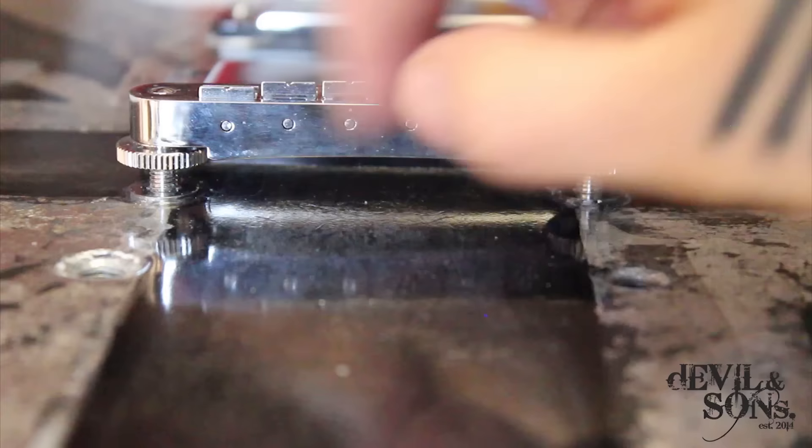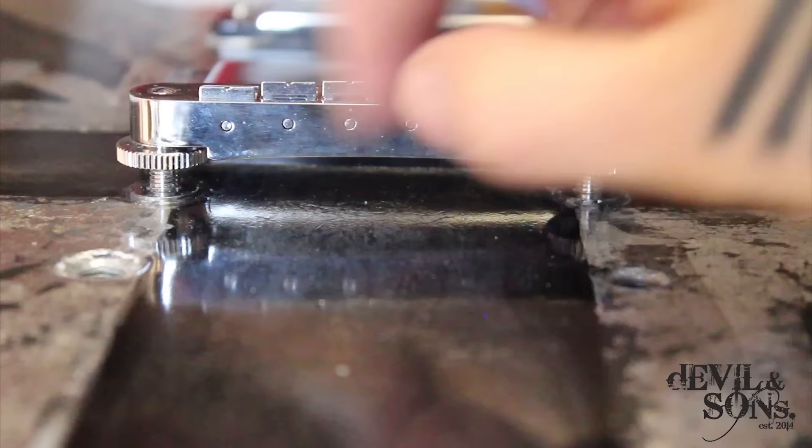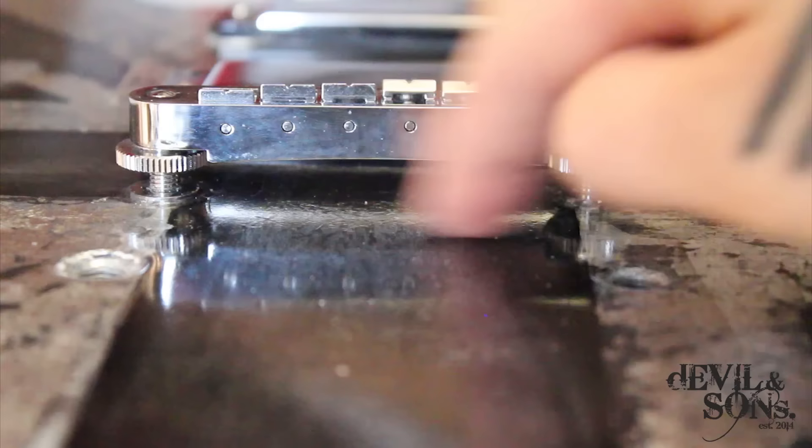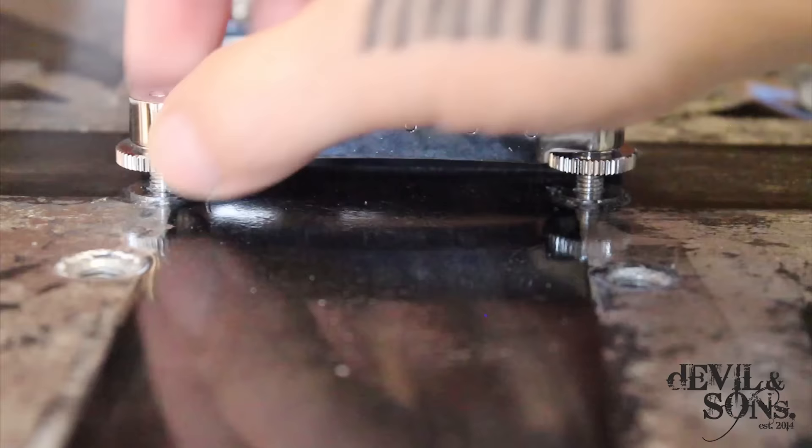You can also see this bridge has a slight curve to it. One of the great things about a Tunamatic bridge is it very easily goes on any sort of archtop guitar, whereas a flat Fender-style bridge wouldn't screw down onto a curved surface. This bridge easily allows that adjustment.